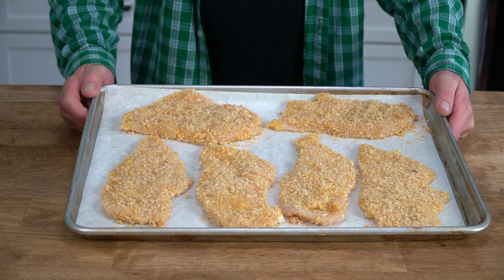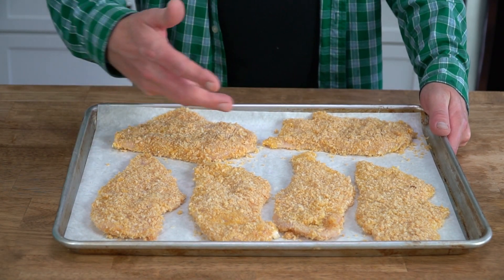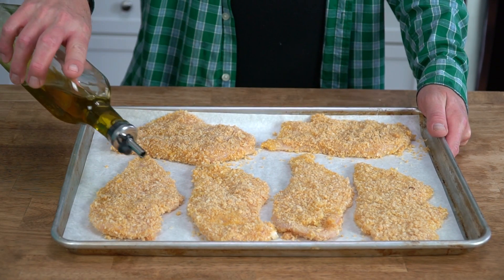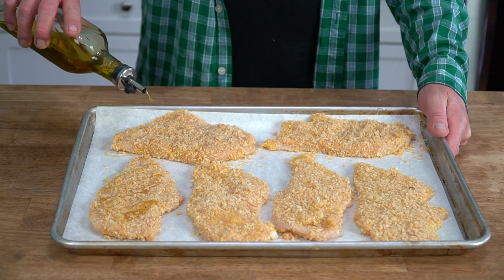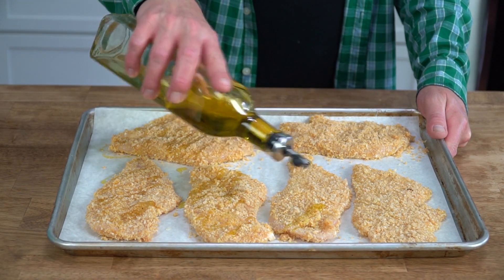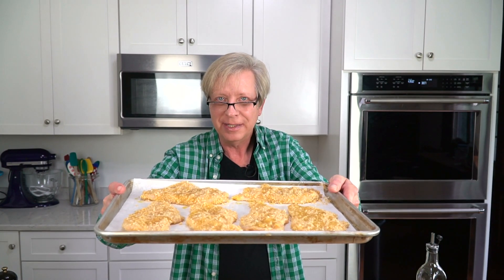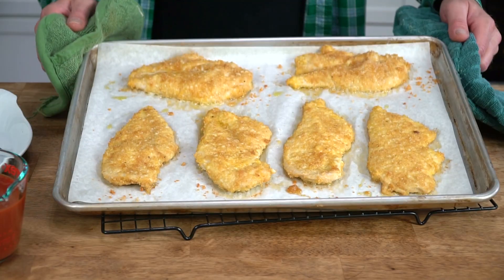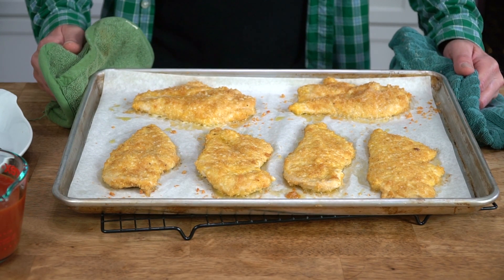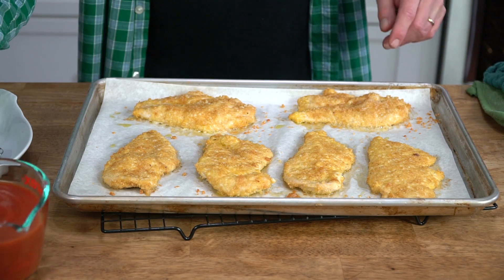We're back. Here are the breaded chicken breasts. To help the panko to brown in the oven, we're going to give each cutlet a little drizzle of extra virgin olive oil. I'm going to put these in the oven for exactly 20 minutes, and then I'll come back. And here are the chicken breasts, all browned and crisp. Wow, they really look appetizing. But we're not finished.